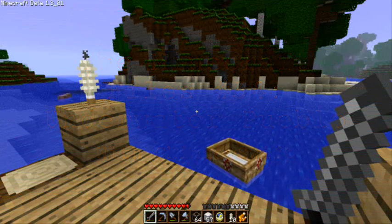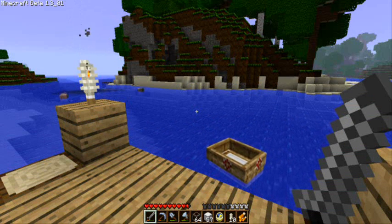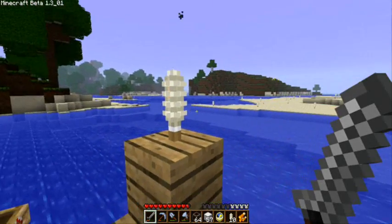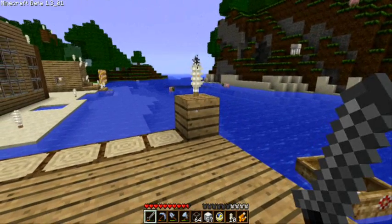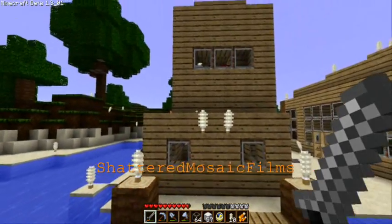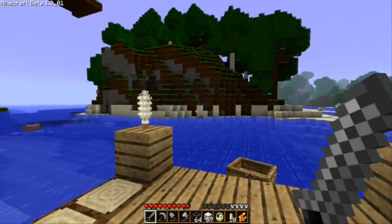Hey guys, welcome back. It's ChimneySwift here from the Minecraft Workbench community, and this is episode 34 of the Minecraft Files. Things might be looking a little different today — I had a texture pack made for me by Shattered Mosaic Films. I wanted to thank him for sending this to me. I think it looks really cool. I love the look of the torches and how they look like little energy-saving light bulbs.